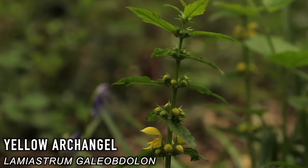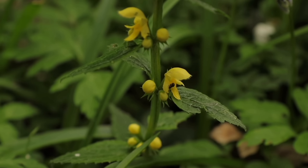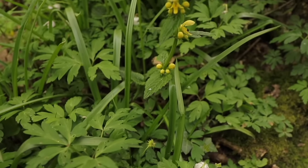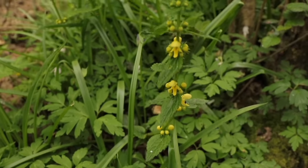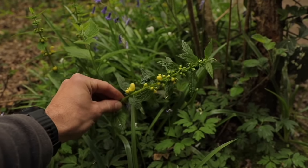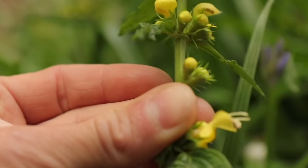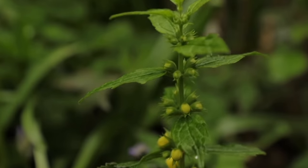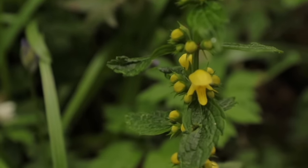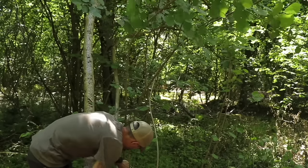Yellow archangel is quite a menacing looking plant, with leaves similar to the stinging nettle and bright yellow flowers. It's in the Lamiaceae family, the same family as mint. The leaves are in opposite pairs and, as with many plants in the Lamiaceae family, the stem is actually square. Both the leaves and flowers are edible raw, but mature plants would taste better if steamed or steeped in a tea. It has many medicinal properties, including blood cleansing and alleviating stomach and abdominal cramps.